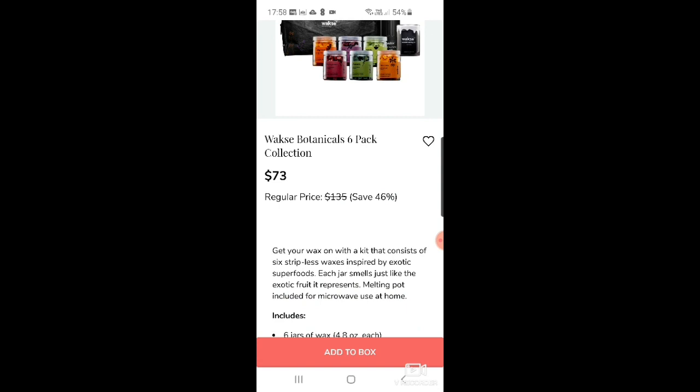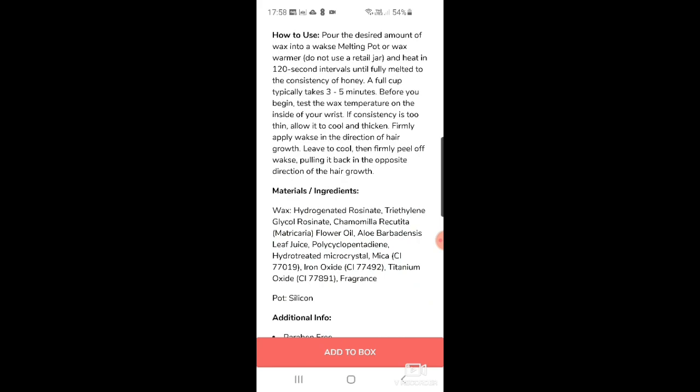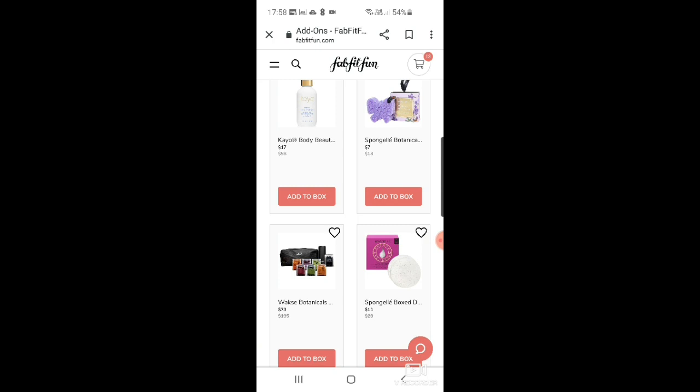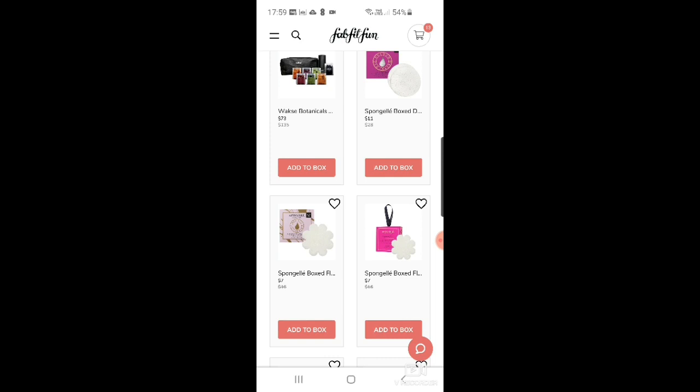There's a waxy botanical six-pack wax collection for at-home use — turns out it's a waxing kit for shaving your legs, six stripless waxes inspired by exotic superfoods. I've never managed to do home waxes since beauty places closed down, I've had to stick to the razor — I just can't do it myself.